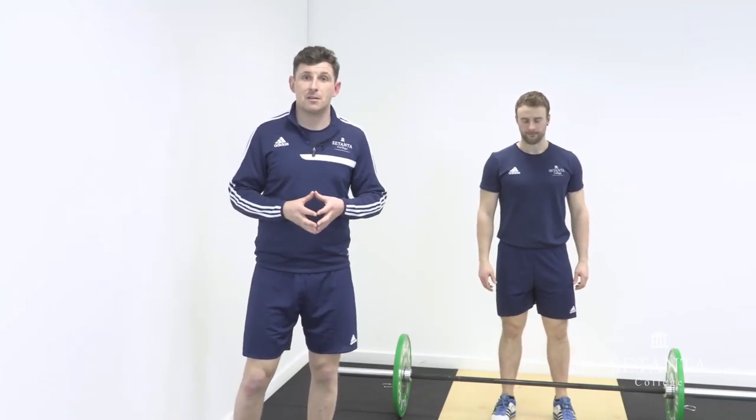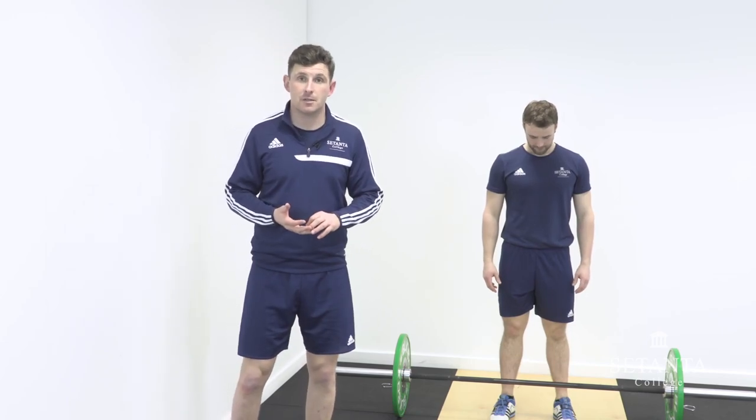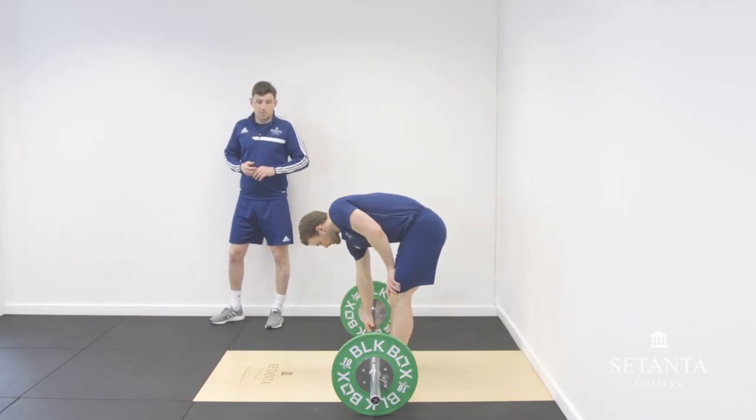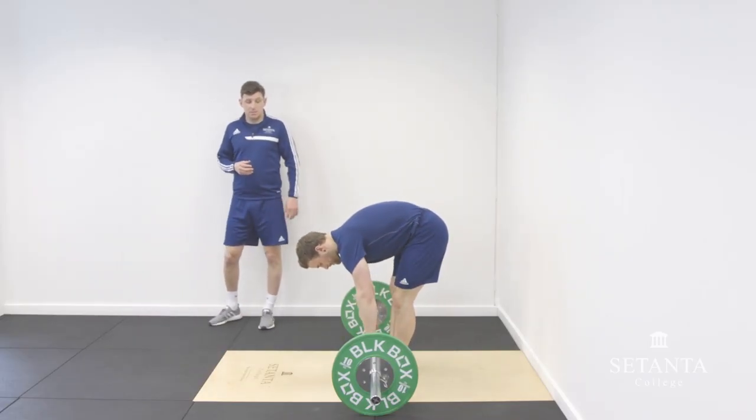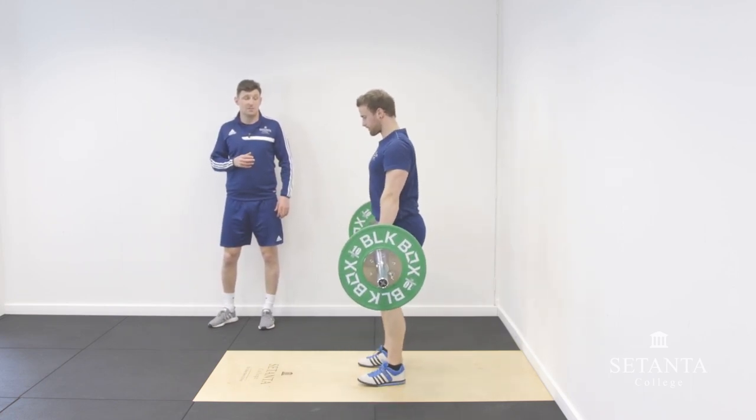Moving on to the last part of the clean, we're going to look at the drop under and the catch from the start of the second pull.